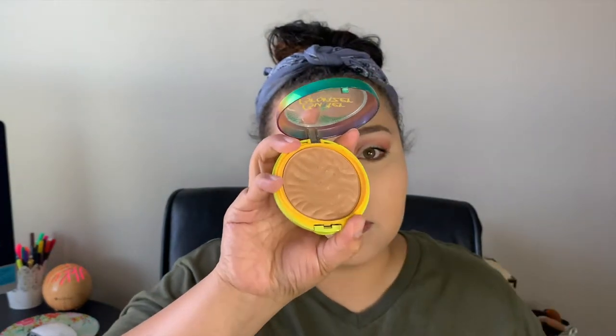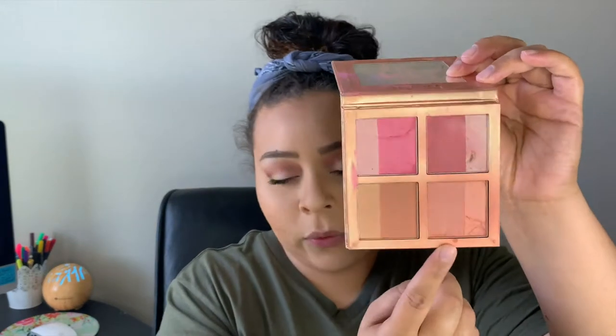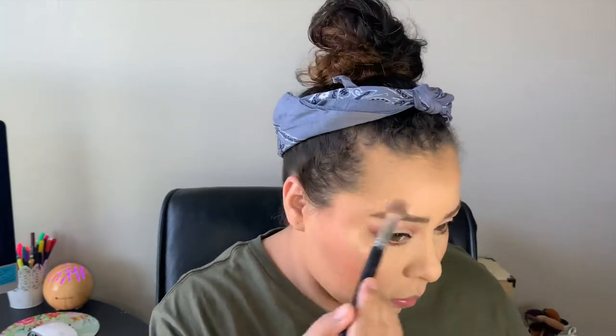Now I'm going in with my Physician's Formula Butter Bronzer to bronze the face up today. I'm taking a crease brush to get my nose as well. For blush I'm using an oldie but a goodie — my Zora blush palette, taking this peachy shade. For highlight I'm going in with my Wet and Wild Mega Glow highlighter in the shade Golden Flower Crown. I'm also going to take that same highlighter and put it on my inner corners.